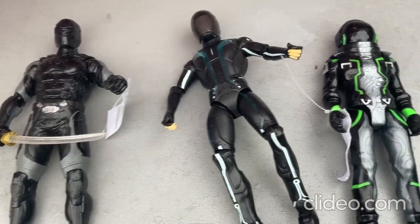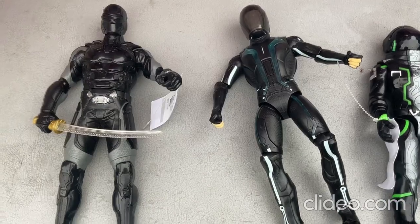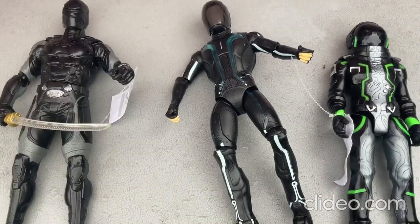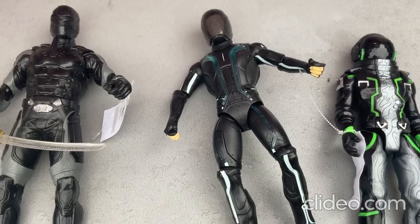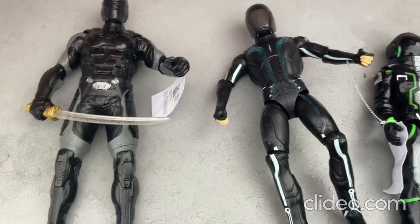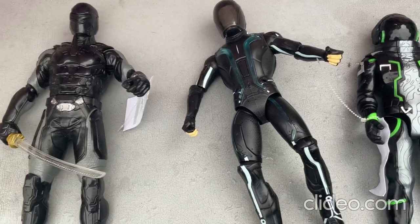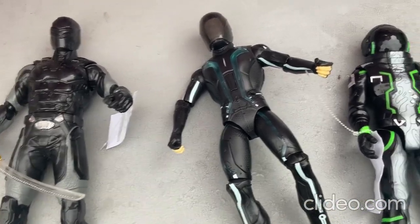Hey everybody, I just wanted to show off some of my really cool futuristic space age type of toys. I'm doing a follow-up video on these toys because one of them was broken or wasn't working, and I also got a new one of the other toys which is now fully working. I got all these toys from a thrift store. I'll show you all what these toys can do and what they're all about.